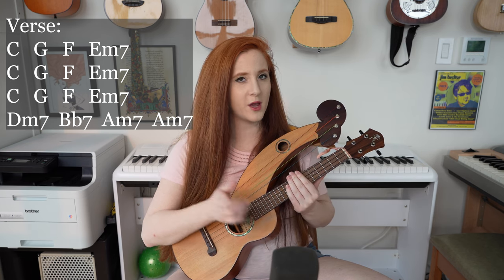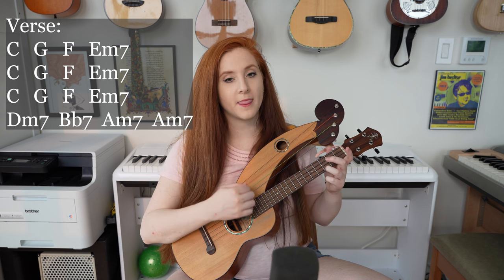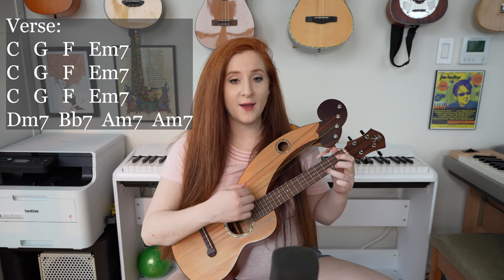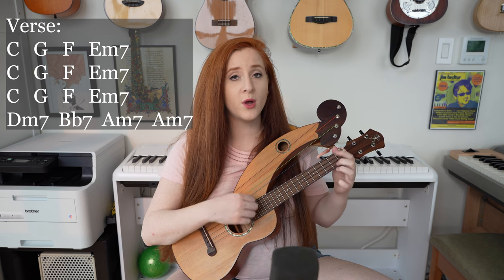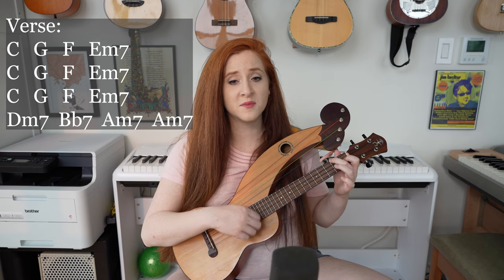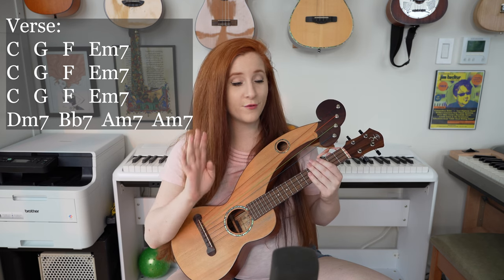So let's check out that third verse now with the lyrics. I walked alone down the Miracle Mile, I met my baby by Shriding Martyr, she stole my heart with Caucasian smile, singing roulette, roulette, roulette, roulette.